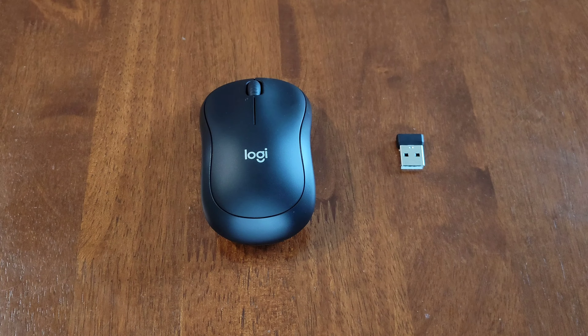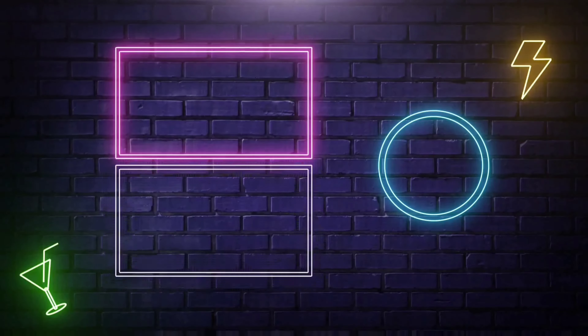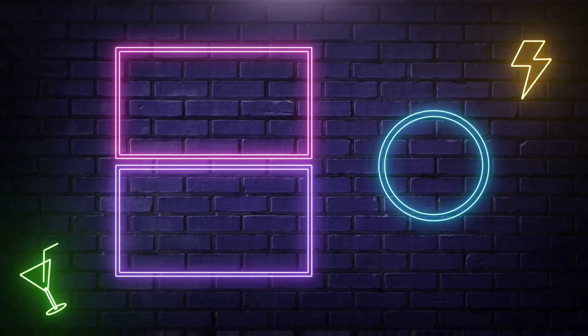Here's my opinion on the Logitech silent wireless mouse: I think it was really easy to set up, the buttons are quiet, and overall I'm really happy with this mouse.